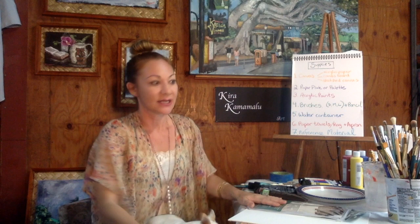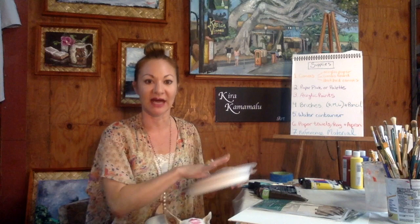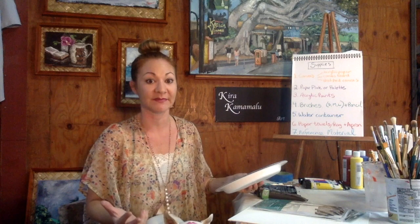Today we'll be using acrylics, which are wonderful for reusing surfaces — even cardboard can be used. Next is your paper plate or palette. This doesn't have to be one of those special palettes with the hole in the middle for your thumb, although those are fabulous. I just use paper plates in my classes — they're disposable, easy to clean, and you might need more than one if you have a lot of color mixing going on. You can also use a ceramic plate, a piece of plexiglass, or anything with a non-porous surface.